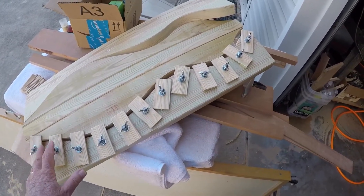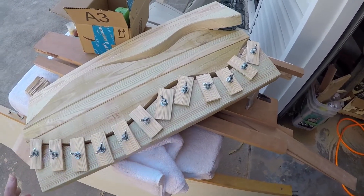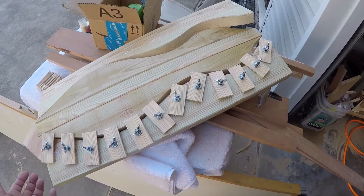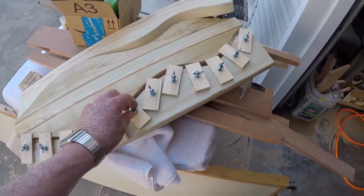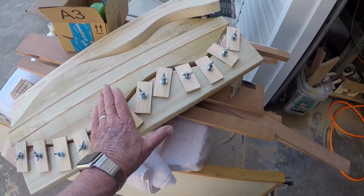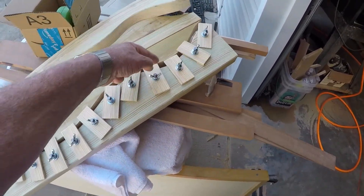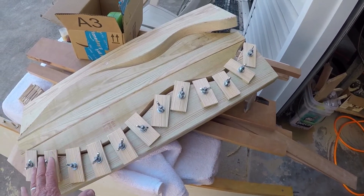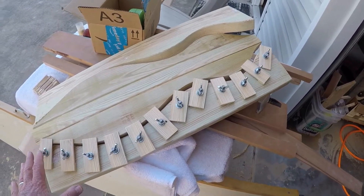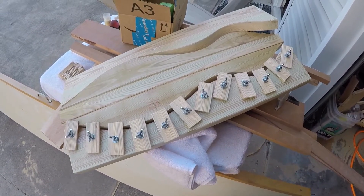This board has built-in clamps and will be bolted to the base board on which the whole thing rests. When you tighten these wing nuts, you can put pressure on the sides of the dulcimer that are being glued to the back. You don't have to have a bunch of separate clamps — the clamps are built into the jig, which is one reason you build a form like this.